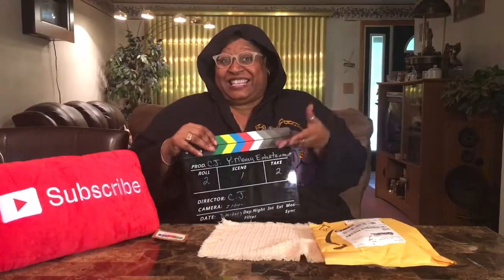Hi, welcome to Why Money Entertainment, I'm CJ. I got a package today and we're gonna open it up. I'll be careful — just sit down, it'll be okay. Let's see what's in the package. In the package there's a box.